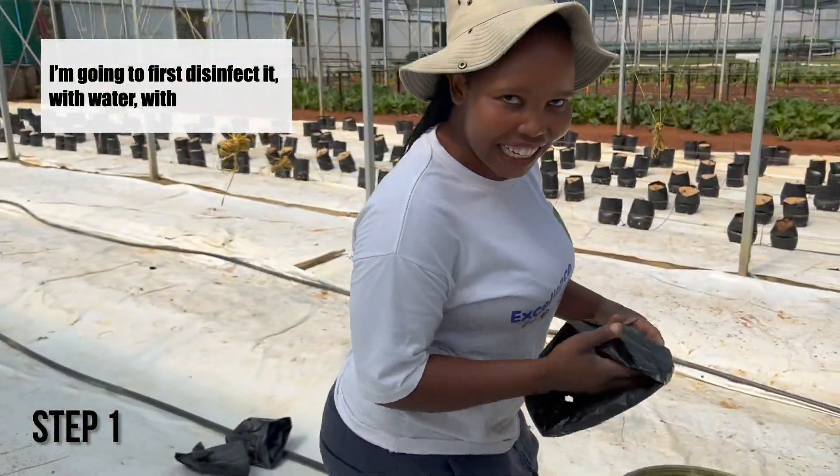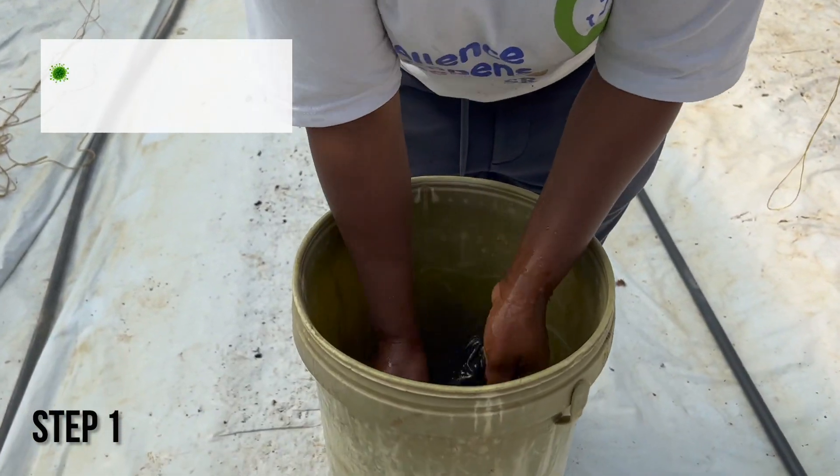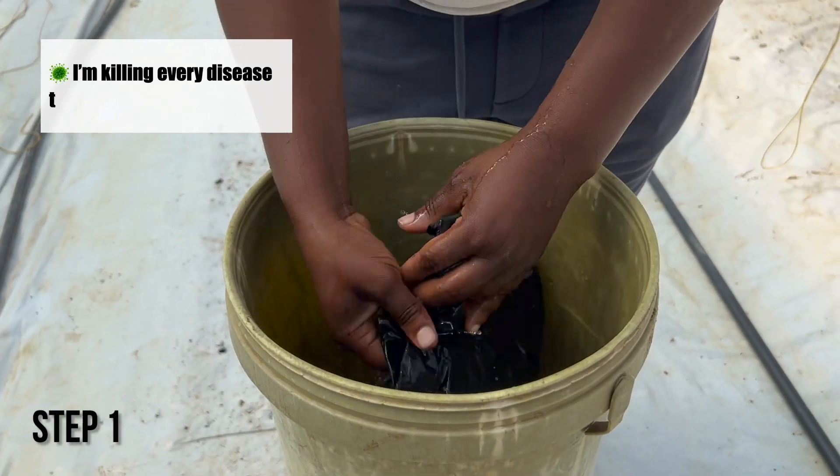I'm going to press it in the grow medium with water to clean it. I'm cleaning every disease that is in it.